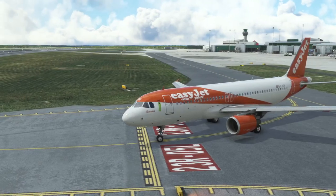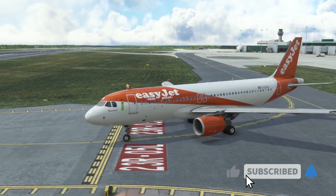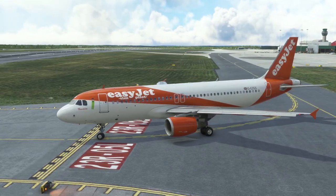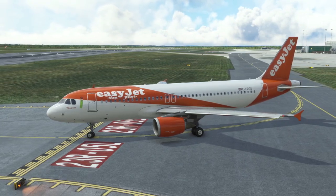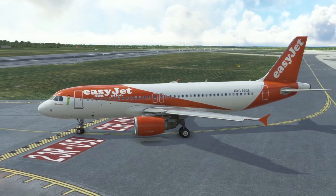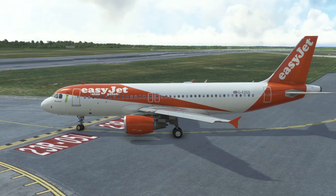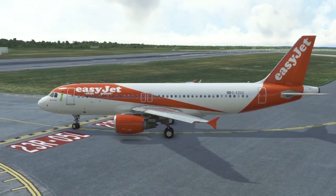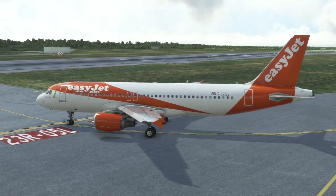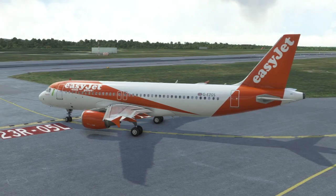Hello everyone and welcome to video 4 in this tutorial series for the Phoenix A320, showing a full flight from Manchester to Prague. In this video we're going to look at the departure and takeoff, getting up to cruising altitude. If you haven't done so already, please check out videos 1, 2 and 3, which take you from the cold and dark setup to right here, ready to depart. Let's get back in the flight deck.